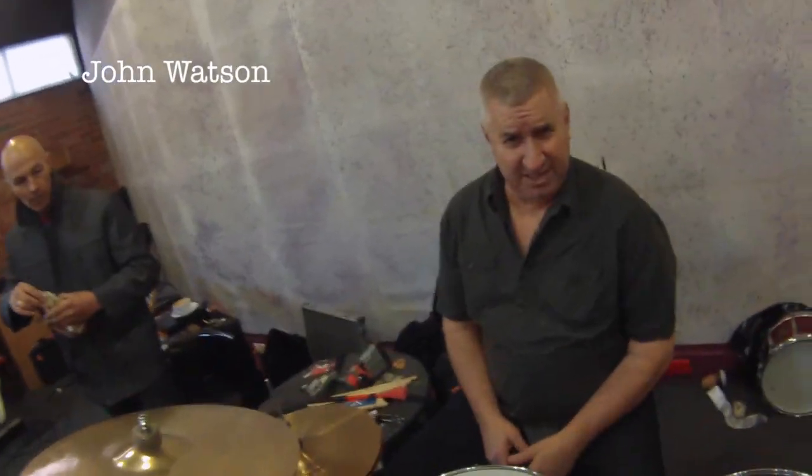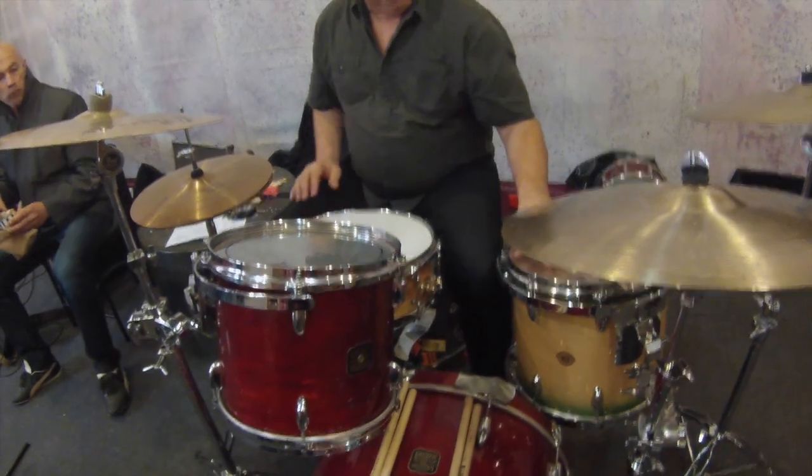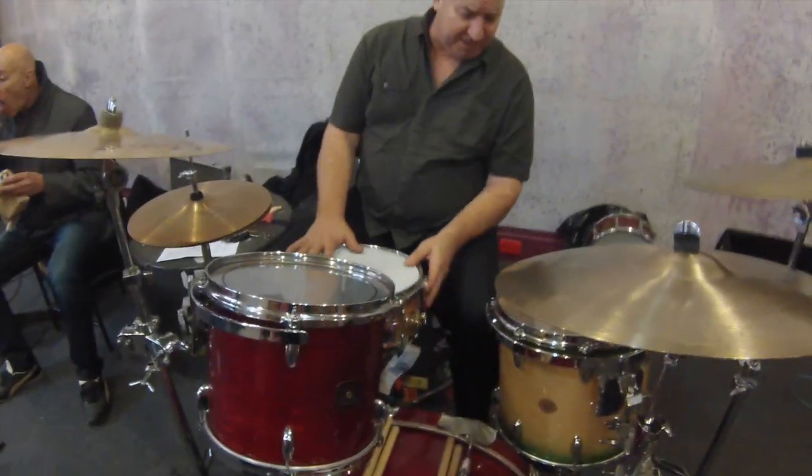Johnny Watson, drummer extraordinaire. Give us the tubs rundown. At the moment I'm using my favourite mid-80s Gretsch kit with a bit of a ring-in, a bit of a 90s Slingerland over here, and a bit of a Ludwig here.